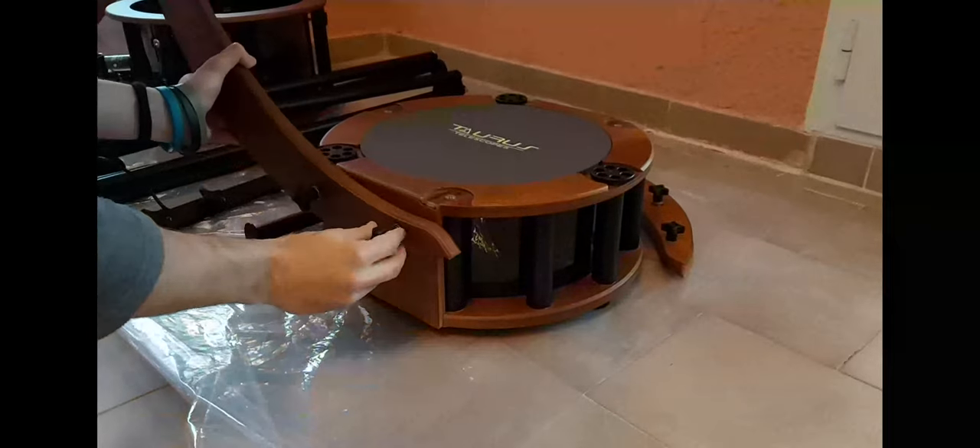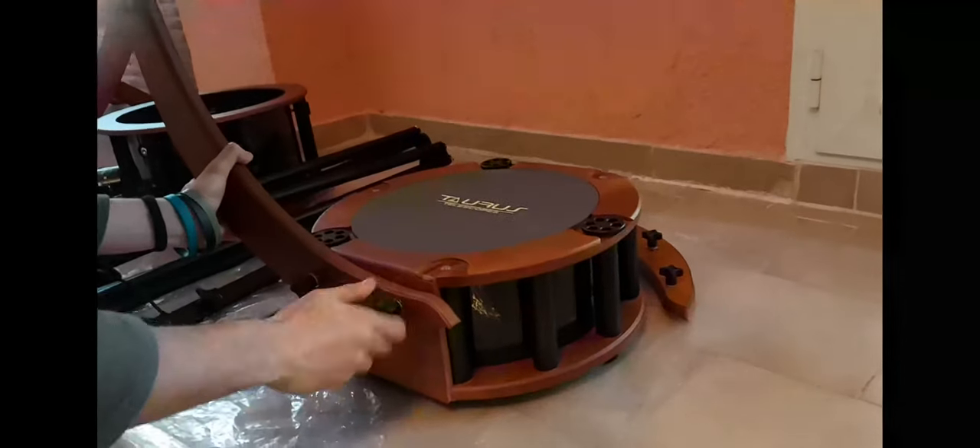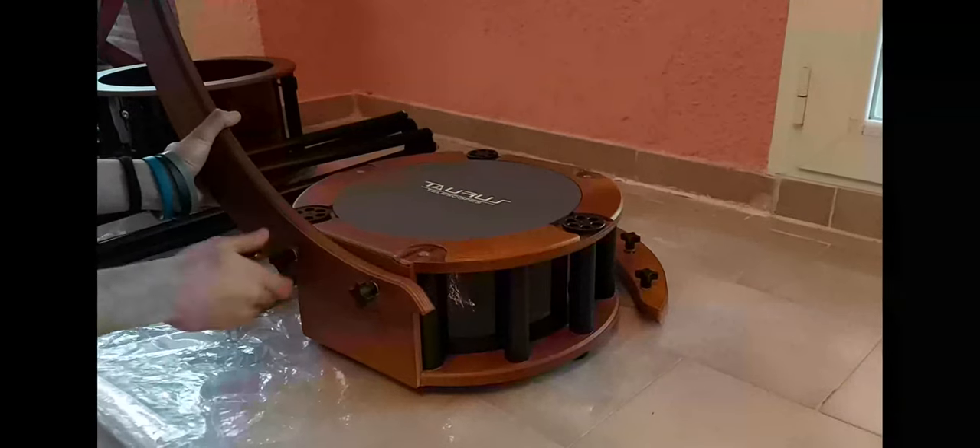Let's go ahead and start the assembly of the telescope. We will begin by attaching the altitude bearings to the primary mirror assembly, along with the horizontal bar for strengthening the structure.